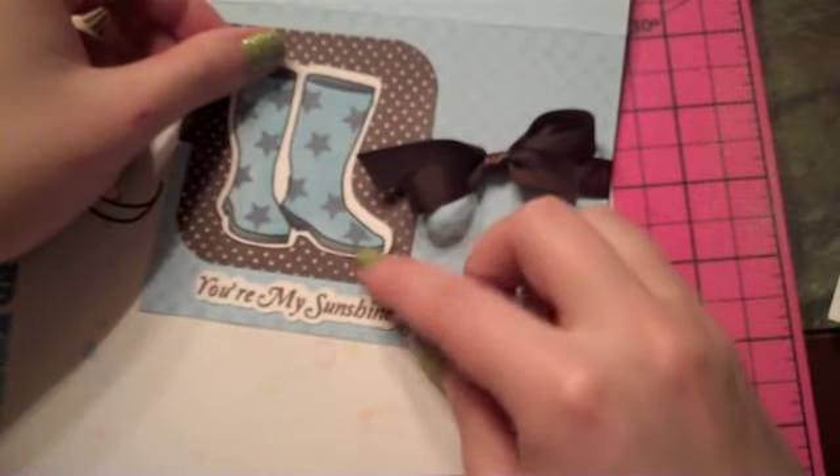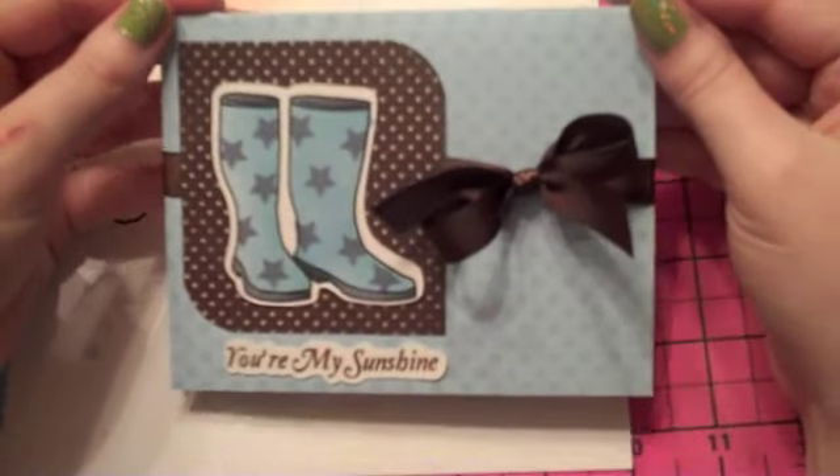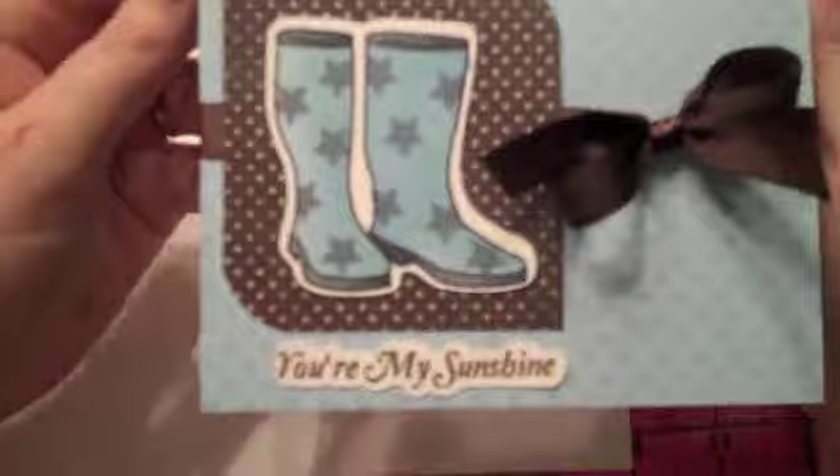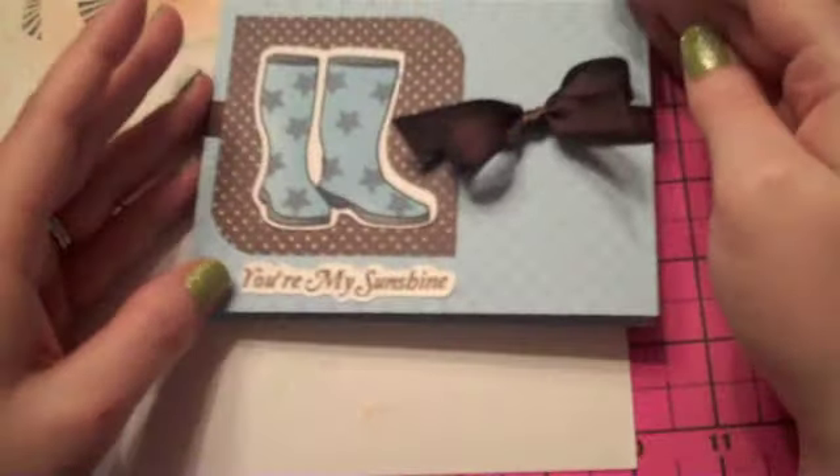Then my little boots — and we're done! There's my little card. I've got my little boots and I showed you the reverse masking technique, and I even showed you a way to cover up a boo-boo. Thanks for watching. Bye!